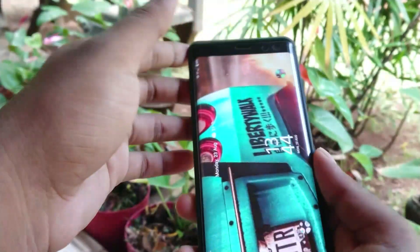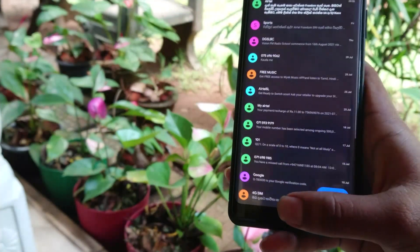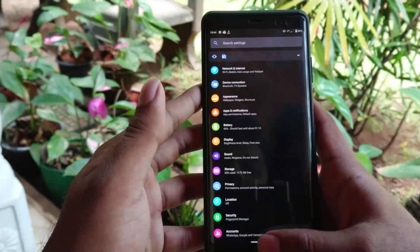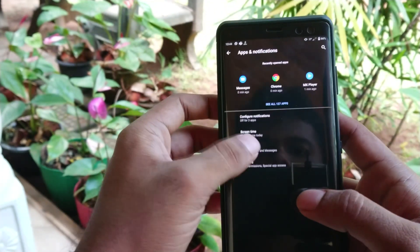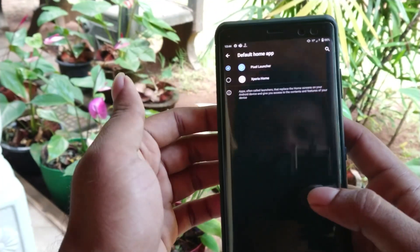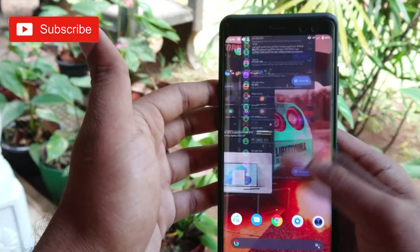Hi guys, Bimsara from Tech B here. Today I'm going to show you how to install Pixel ROM for your Sony Xperia XZ3. This may work for other rooted devices as well. This will enable deep black dark mode and gesture-based navigation. Before we start, can you guys subscribe to my channel? That will help me a lot.